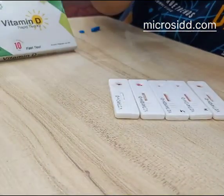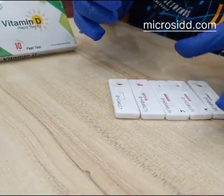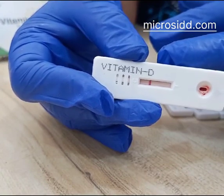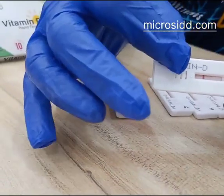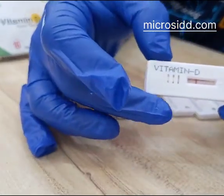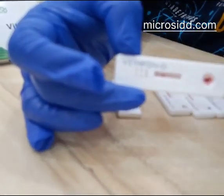Now we have done five samples with five different patients and five tests. This is one test showing sufficiency — Vitamin D in this patient is sufficient. The test has gone perfectly because the adequate and sufficient quantity of blood and buffer was used, timing was perfect, background is clear, and the test line is perfectly all right.